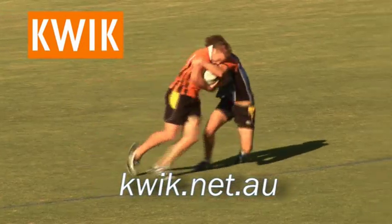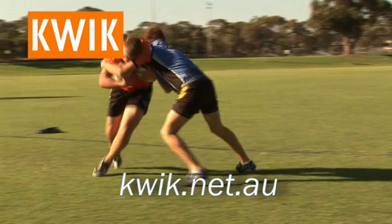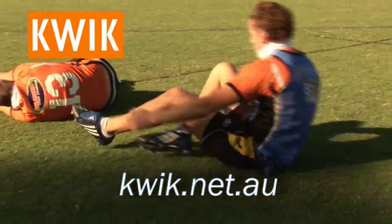Starting in a low position, the ball carrier picks up both balls and gets a good shoulder lead on the defender. The attacker then continues driving their legs, attempting to break the tackle.